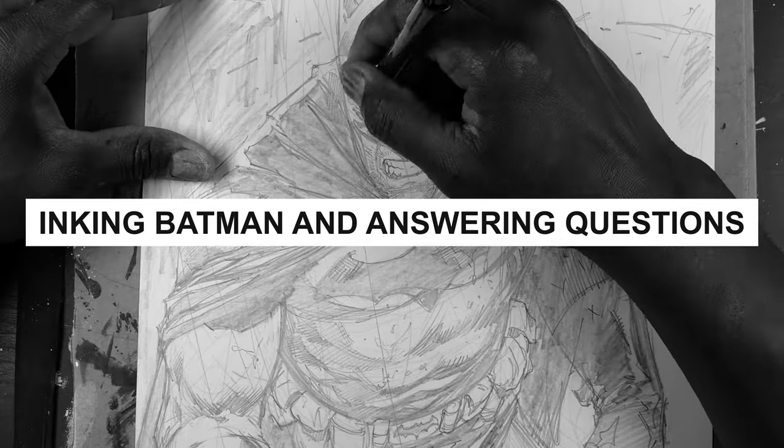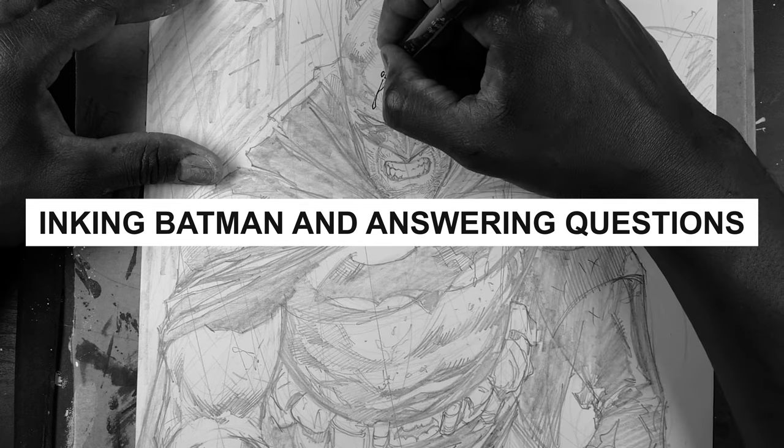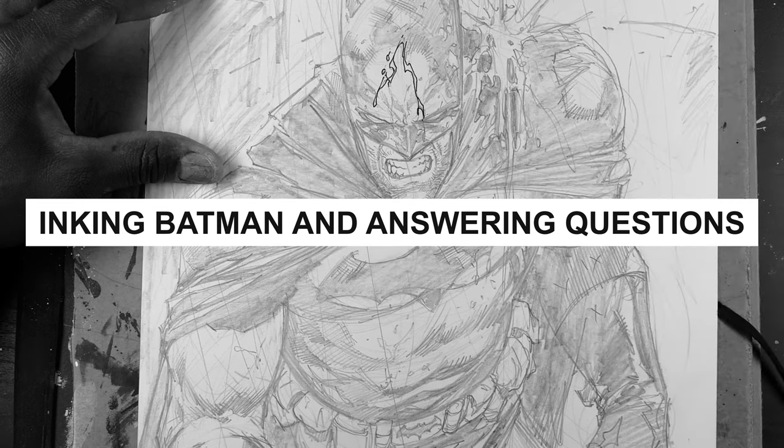Hey guys, this is Ryan Benjamin. In this video, I'm going to demonstrate how to ink Batman and I'm going to talk about some of the strategies and certain techniques that I've been using and certain things that I think you guys should know coming into this.